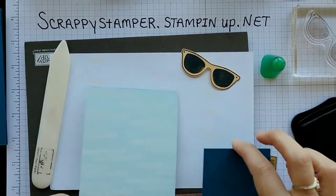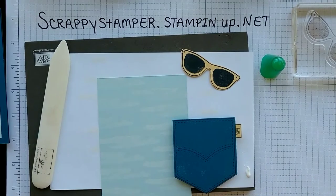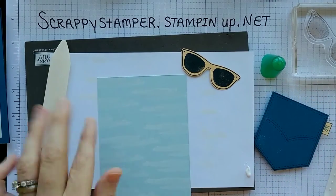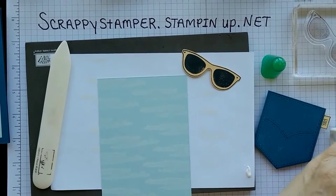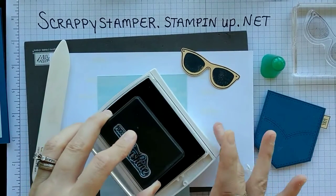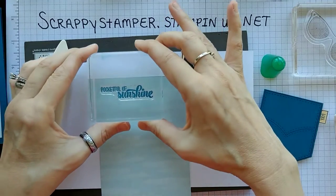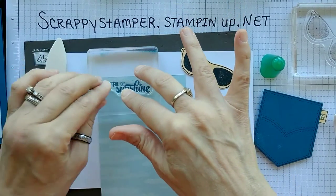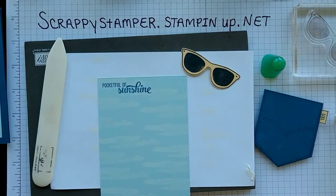Our Soft Sky and clouds should be good and dry by now. So we are going to close up our Memento Black — we are done with that. We are going to pull our Dapper Denim in again. I forgot we needed to put our little saying up top — 'Pocket Full of Sunshine.' We're just going to pop 'Pocket Full of Sunshine' right up top here.